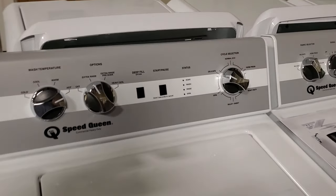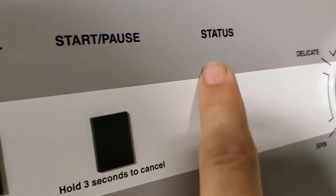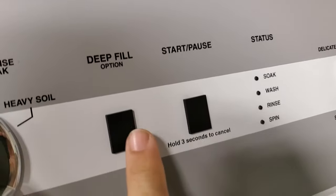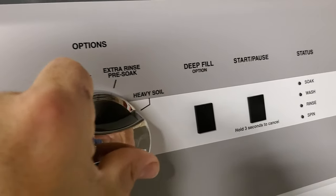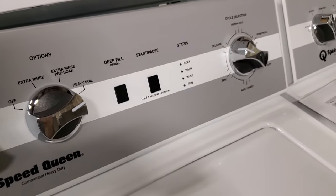You probably haven't heard that when it comes to a Speed Queen, just like every other washer on the market, it actually has a computer board behind the head. It's impossible to get a consumer-grade washer without this computer.